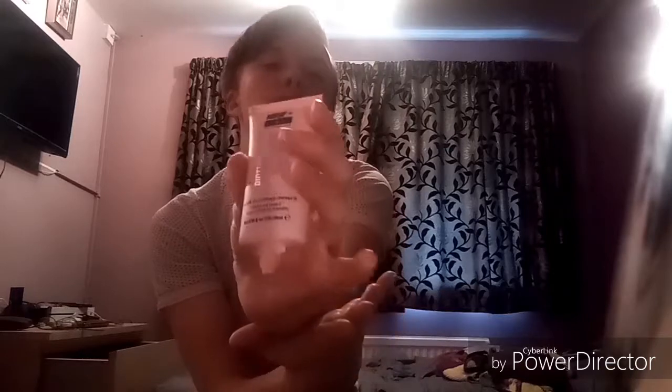So the first product is Makeup Obsession Primer by Revolution. I'm just going to put a bit of this on my hand. It's meant to be a blurring primer, and I've never tried a blurring primer before. Maybe it might help, maybe it might not.